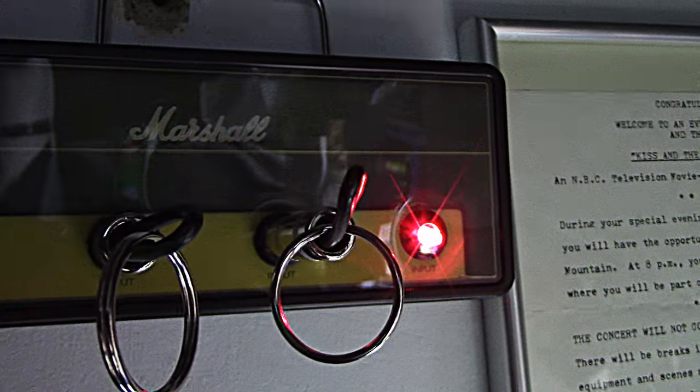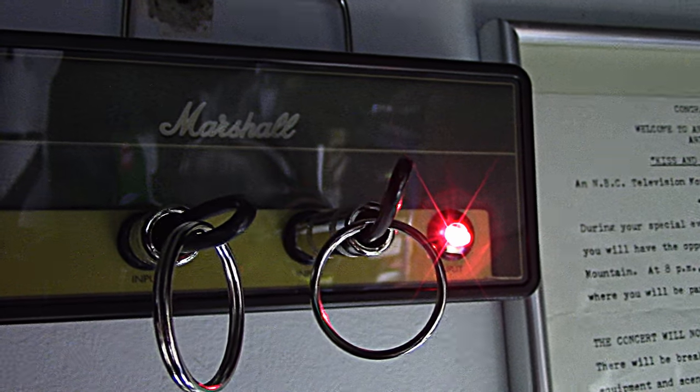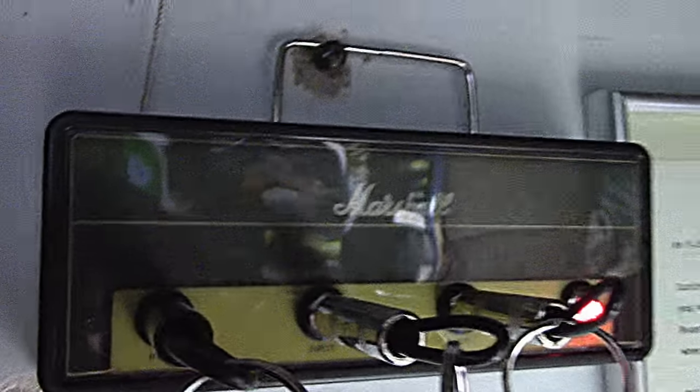If you want me to do it, I'll do it for 10 bucks. You send me the thing plus shipping, and for 10 bucks I'll put a light in for you, because I bought a bunch of them.